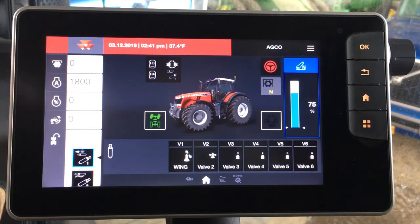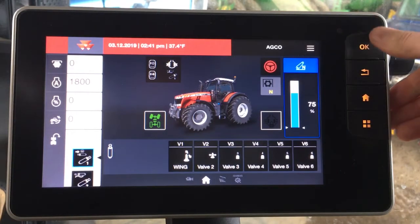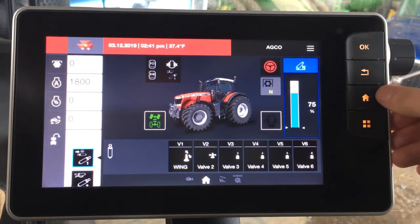Also along the left-hand side of the terminal, you have some quick view tabs where you can look at performance information relative to the tractor. On the right-hand side, you have a couple of hard keys, such as a home key, a back key, and a select key.